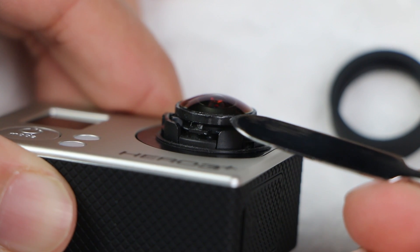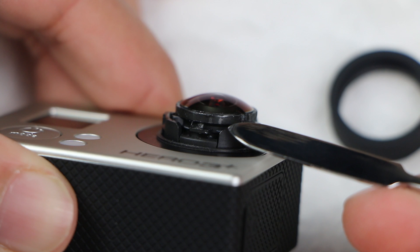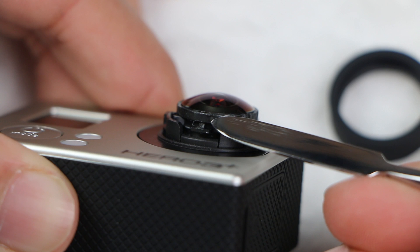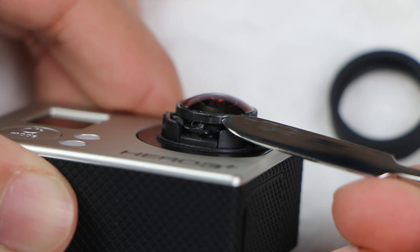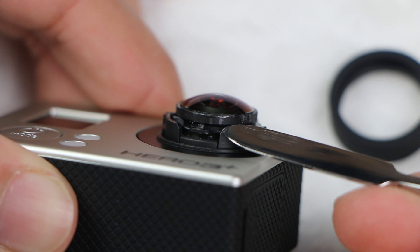I've already completed the process on this unit, but you want to start by marking the lens on the side so you have an indication of how far it's been turned. You can see my original mark here and a second mark around 2 millimeters away from the original — and that's how much I actually turned the lens clockwise.